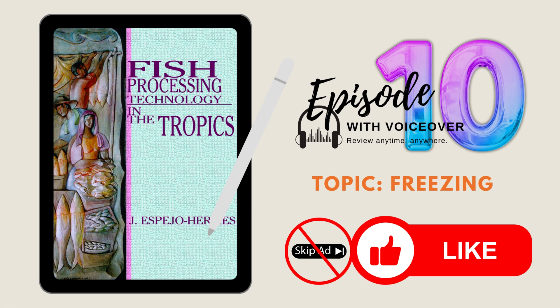Episode 10. Topic: Freezing. Choose the best answer. Let's begin.